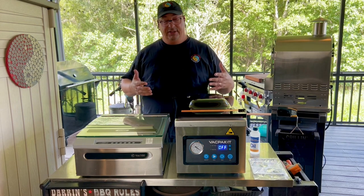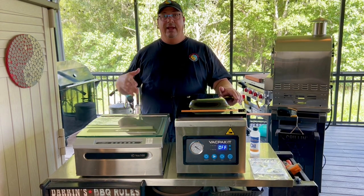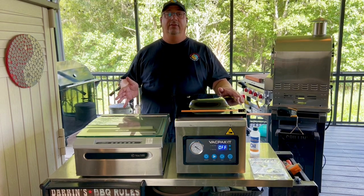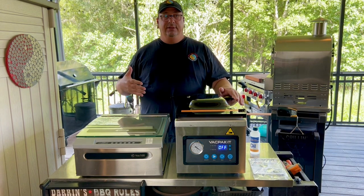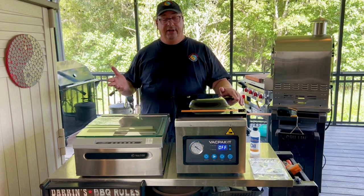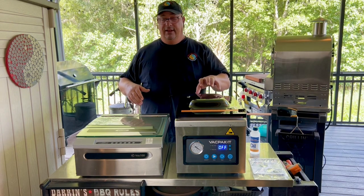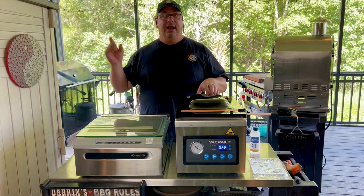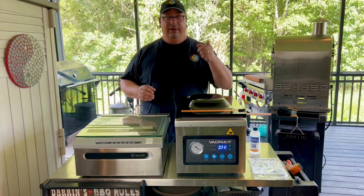We're just going to pretty much touch on some of the basic points, but I'm not going to go into deep detail because literally all you have to do is watch the VAC 100 versus the Meet Your Maker chamber sealer video. It's pretty much the same because this is really the same unit. Give me a second, I'll be right back and we'll just make some quick points and then we'll be done.